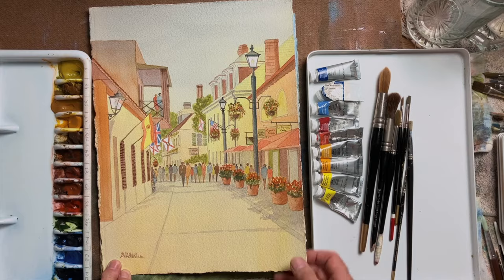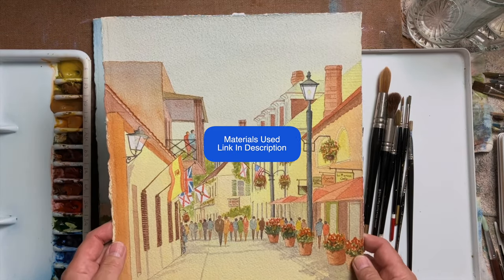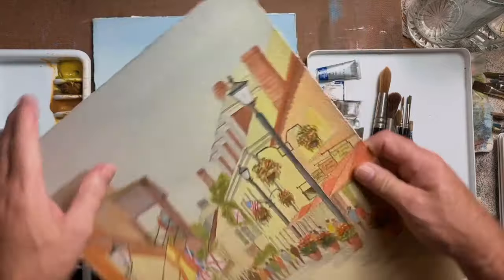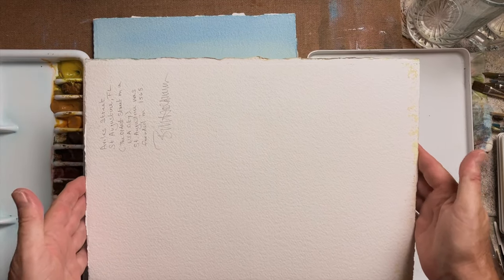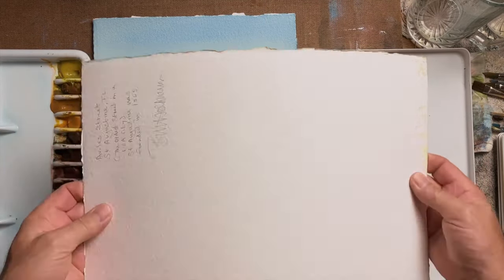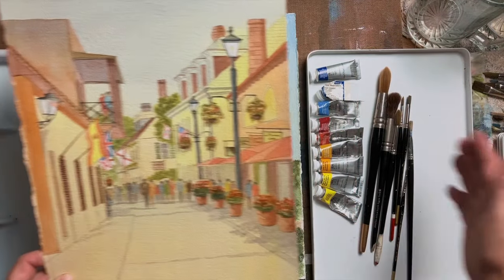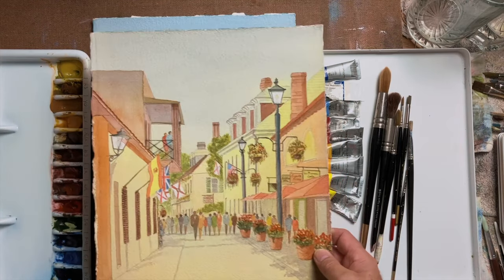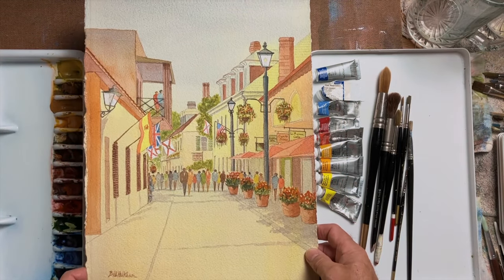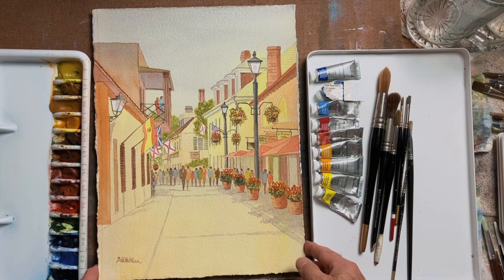In terms of the paper, I like to use Arches 300-pound rough paper. It's very robust — as you can see here, you can end up painting on both sides if you're practicing, to use less. It comes in large sheets that you can cut down to the size you need, or it comes in blocks. That's spelled A-R-C-H-E-S, made in France, the same factory since 1492.